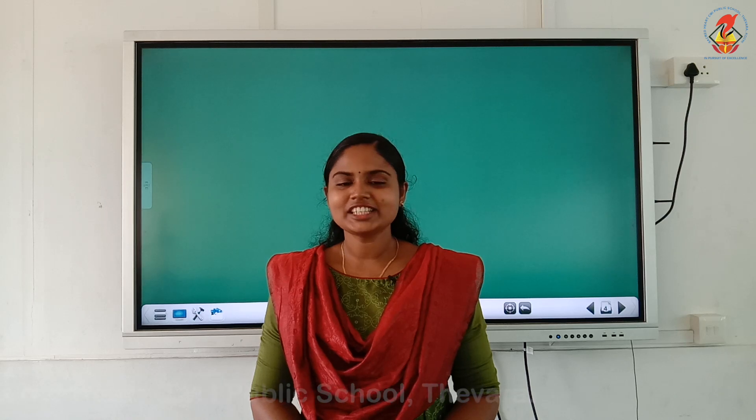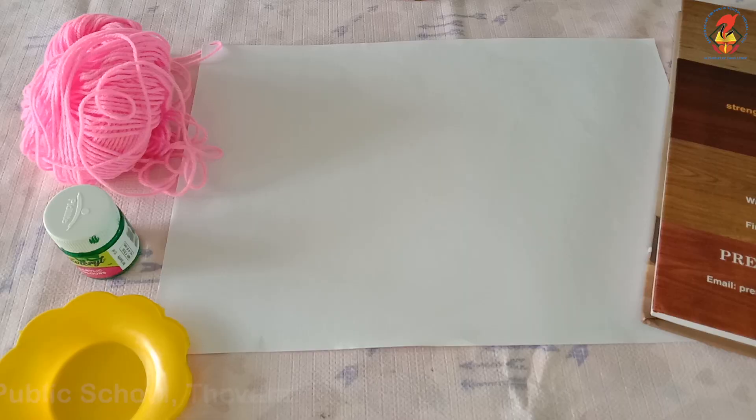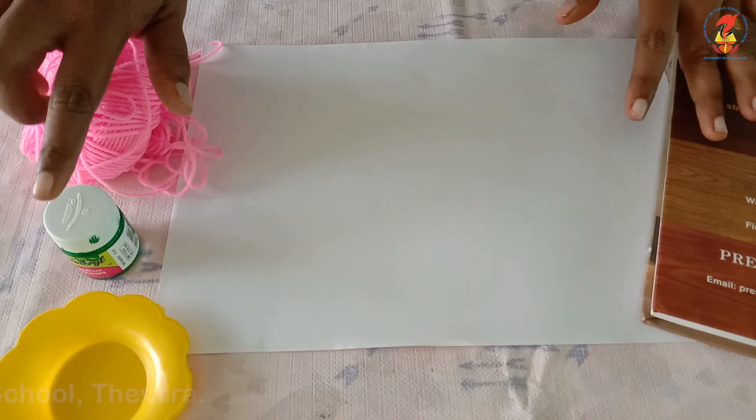Hello children, are you all ready for another exciting activity? Today we will do a string art, which is also called pull string painting. Children, let us look into the list of items required for the activity. We need acrylic paint, a palette or a plate, long string, A4 paper or a thick plain paper, and an old book which you do not mind if paint gets on it.